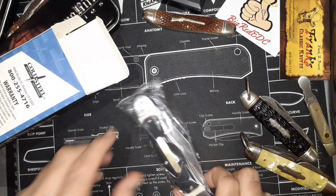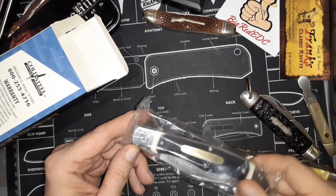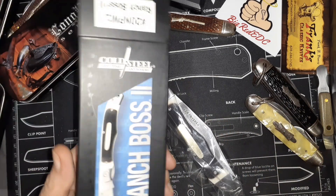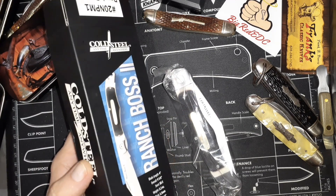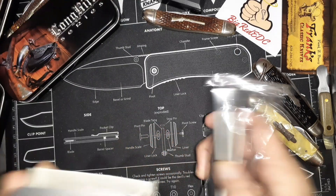No sheath, just the knife. So I'm emailing smokeymountainknifeworks.com and telling them to send me the sheath, and also to have their shipping department check stuff out. This is unacceptable.